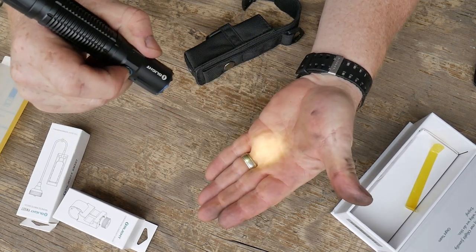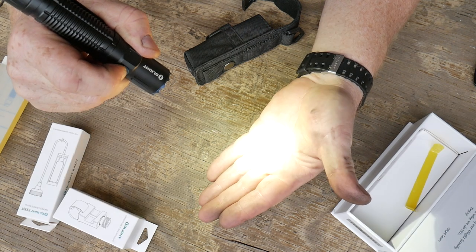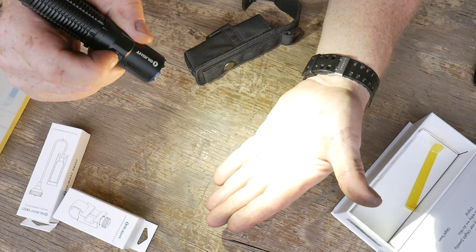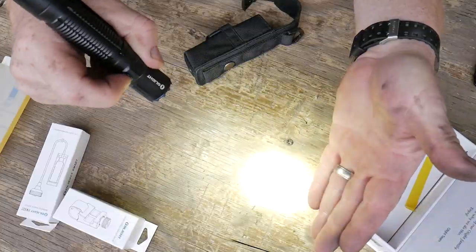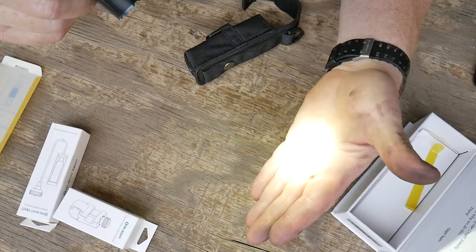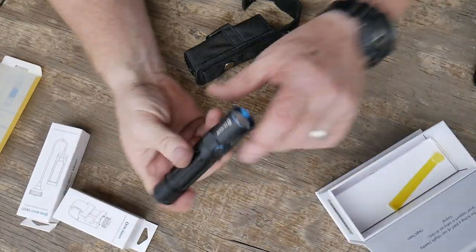There we go — we got low, medium, high, and we'll cycle through all of them. Let's double tap it — there's your turbo, and yeah it is producing some heat. There is a nice strobe — I don't know how many beats per second but that's some strobe right there. Pretty cool light.